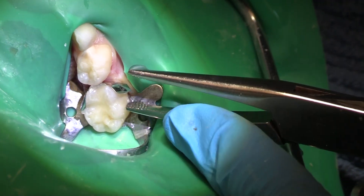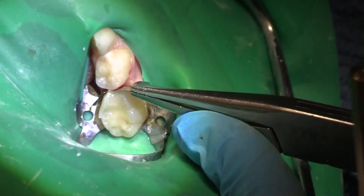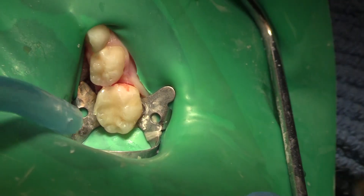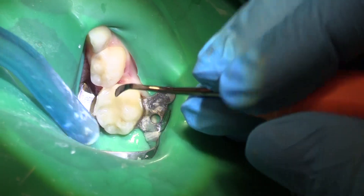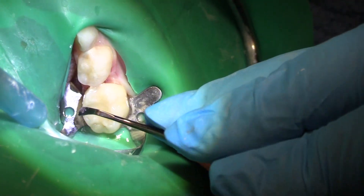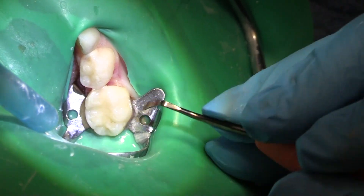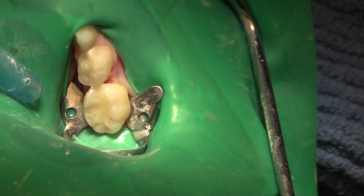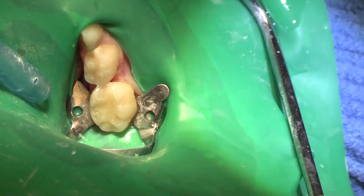I've got my HAL pliers there and it's really, really tight. That was just an MO up against a regular old MO — that's great. But we're cutting the crown, so that contact's going to be cut when I cut my crown.